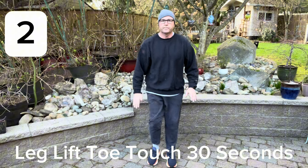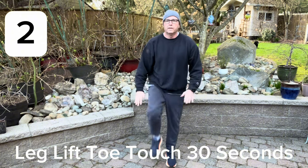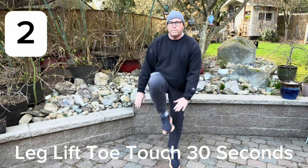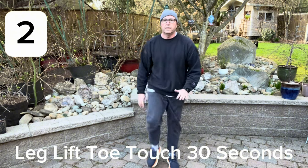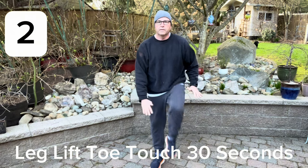Next, we're going to do leg lift toe touches. These are surprisingly difficult. Do them for about 30 seconds and you'll definitely feel it in your core. When you build up your stomach muscles, it'll help you feel full faster, and when you try to eat more than you should, your stomach muscles will actually fight that.